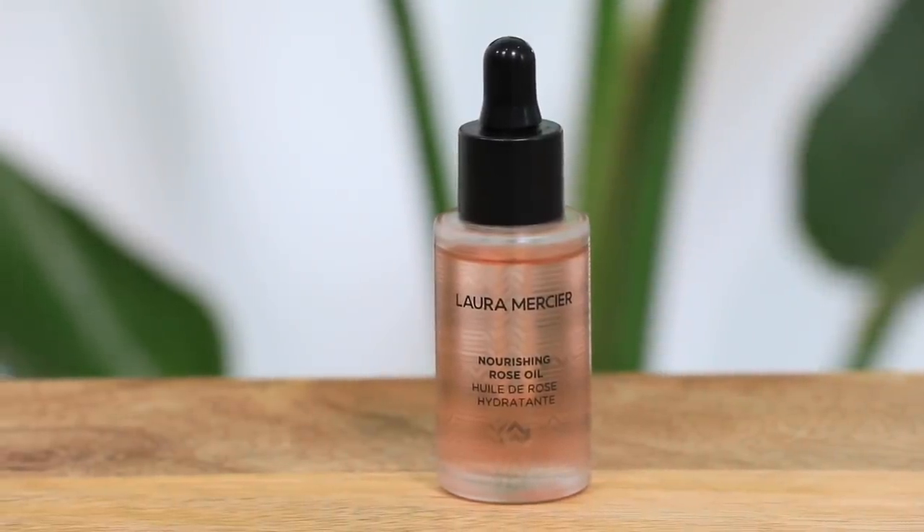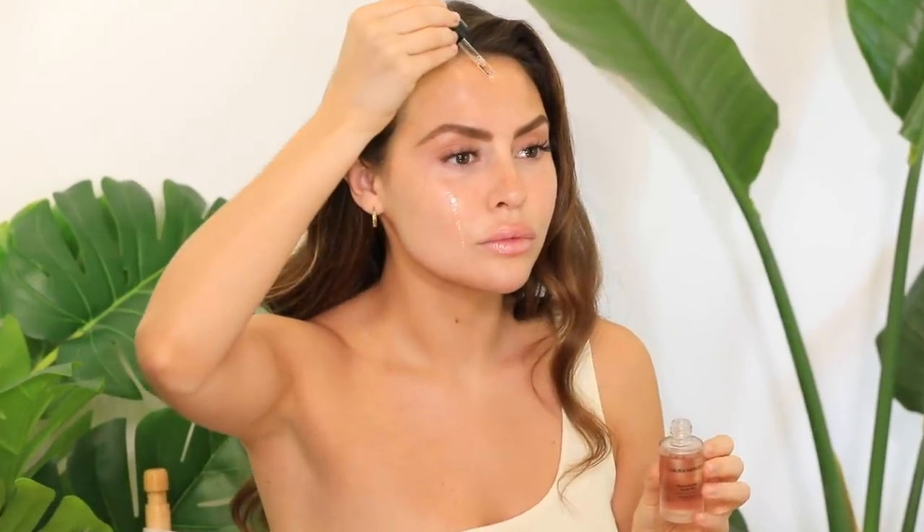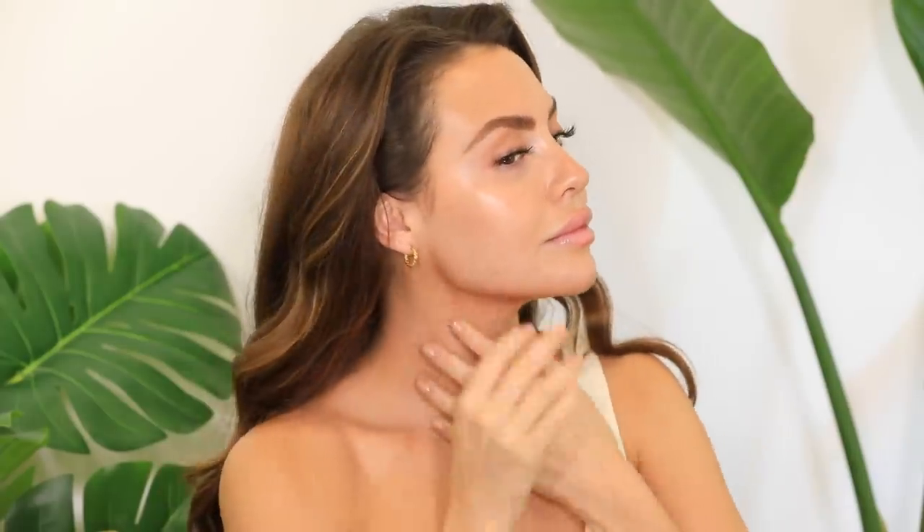Now we are going to move on to a little face massage using the nourishing rose oil. I definitely feel face oil is an essential step in any balanced skincare routine and it's personally my favorite step. The key ingredients in this oil are kukui, rose, and macadamia seed oils, which are said to add plumping and hydrating effects to the skin. I love to massage my oils in for a few minutes to ensure that the product has enough time to penetrate and work its magic.